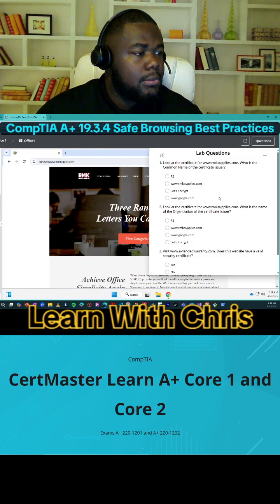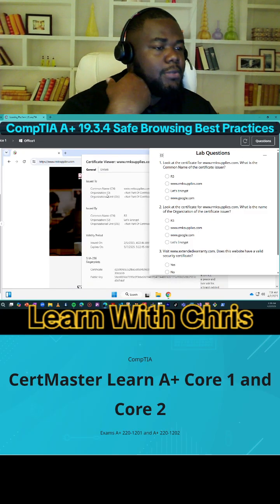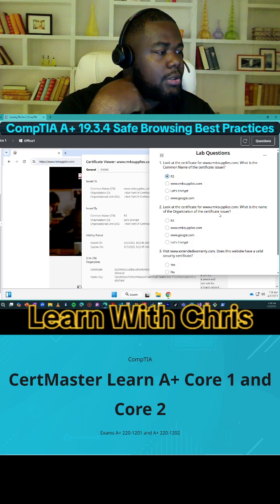So here, look at the certificate. What's the common name of the certificate? The common name is R3. Look at the certificate — what is the common name of the organization? Let's Encrypt.